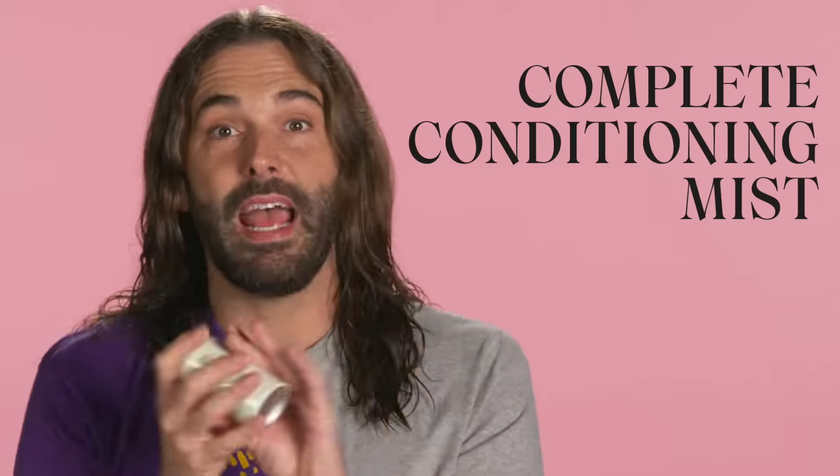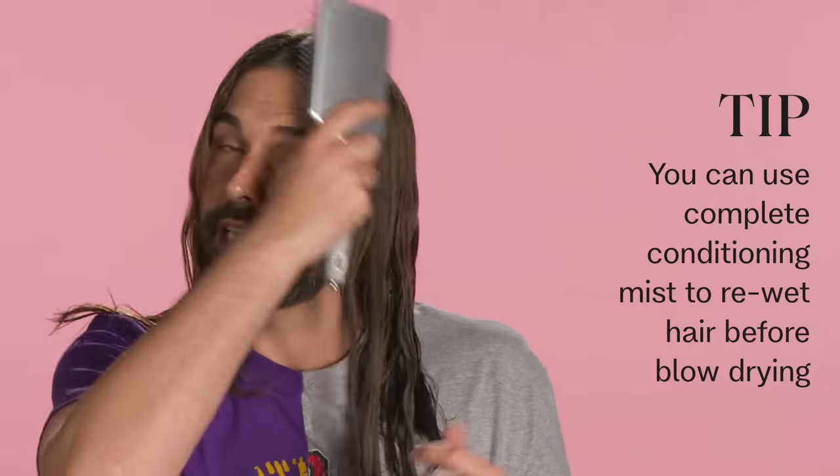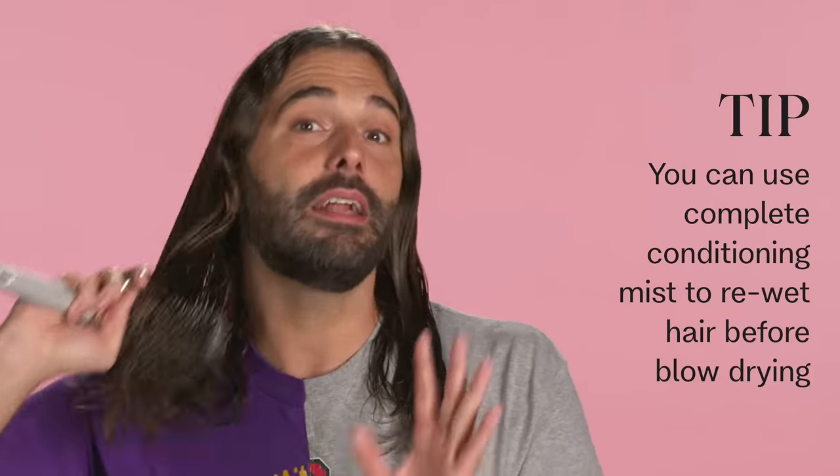Now let's talk about products. The first thing we're going to apply is complete conditioning mist — and now we have travel size, so you can just put it in your bra. I'm going to put a little bit of this in. It's going to be really good for heat protection and detangle. Smells nice, clean, light, super good. Also, if your hair started to dry a little bit — like if you took a shower an hour ago and your hair is wavy — you don't really want to blow dry on totally dry hair, so you can use the complete conditioning mist to re-wet your hair a little bit before a blow dry.